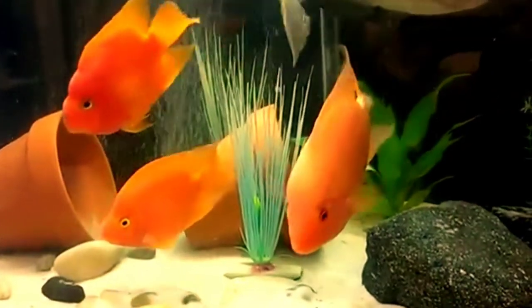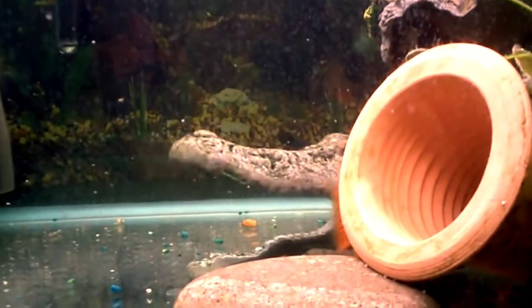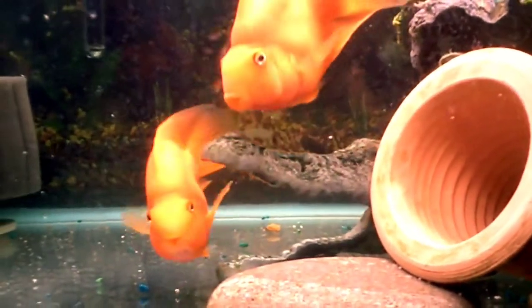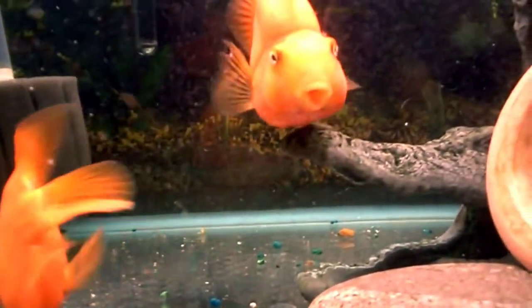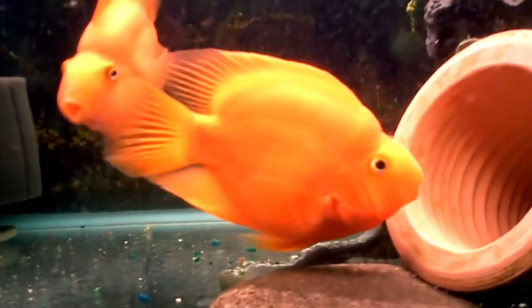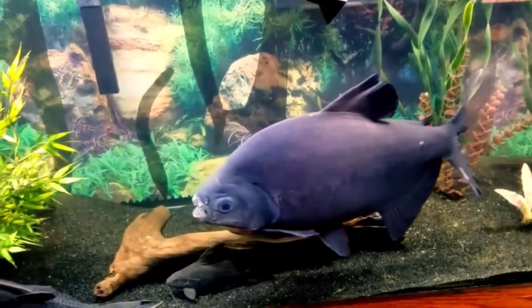The parrot fish does not have its own natural habitat because it is a product of hybridization. It can be difficult to find suitable tankmates because the blood parrot cichlid can be a little unpredictable, especially when stressed. However, arowana usually swim on top of the tank and parrot fish usually swim in the middle and bottom, so you can keep both in the same tank without worry.